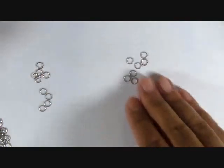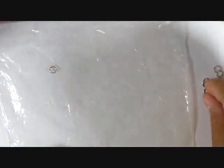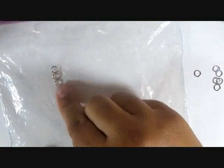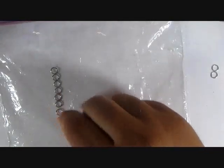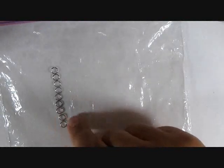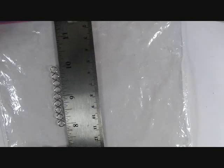To protect my surface and keep my glue from sticking, I'm going to use a Ziploc bag underneath everything as a work surface. I'm going to start by lining up nine jump rings. Nine jump rings at six millimeters each gives me a two-inch chair. I'll use a straight edge ruler to show that it lines up to two inches and to ensure the pieces form a truly straight line.